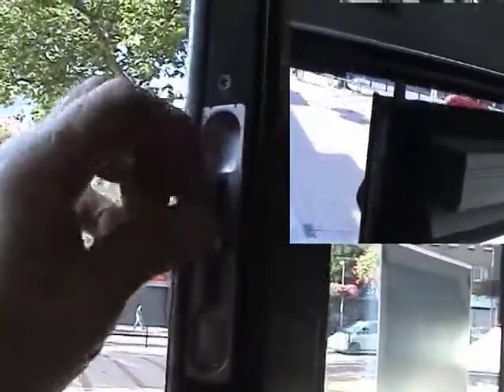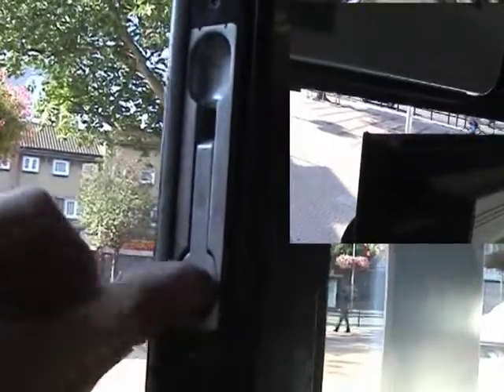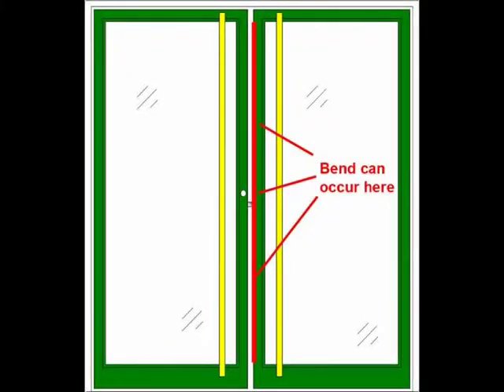You can see the action of the bolt and what it's doing. A small picture on the right hand side shows the bolt going up into the door frame. And there you can see a small graphic which shows you where the bend can occur. That can happen if you don't put your shoot bolts down with this type of door — so that's very important.